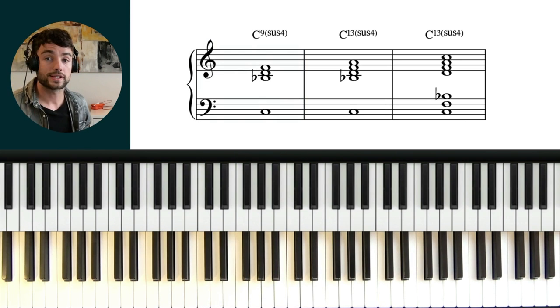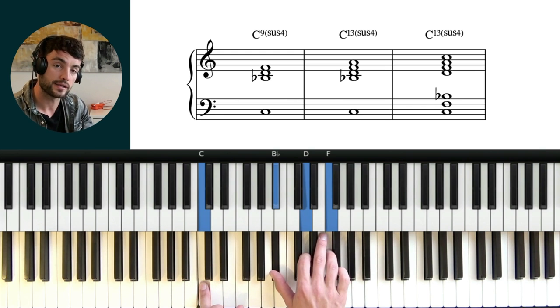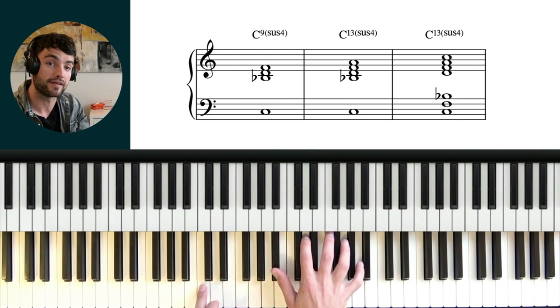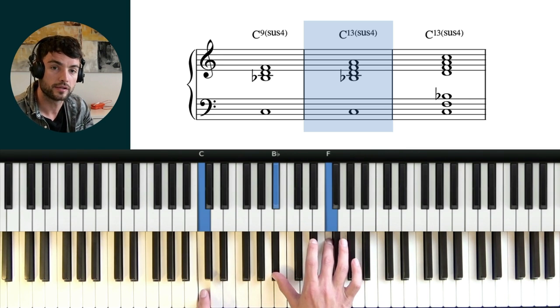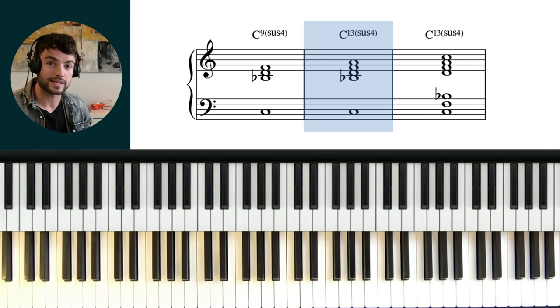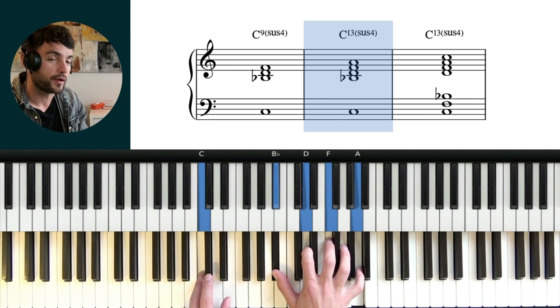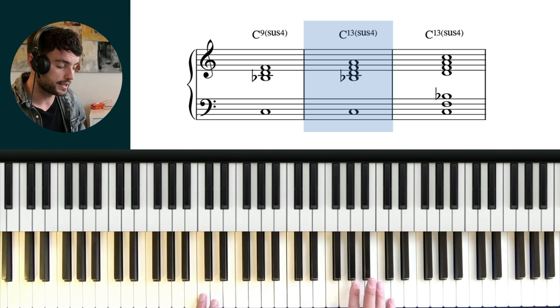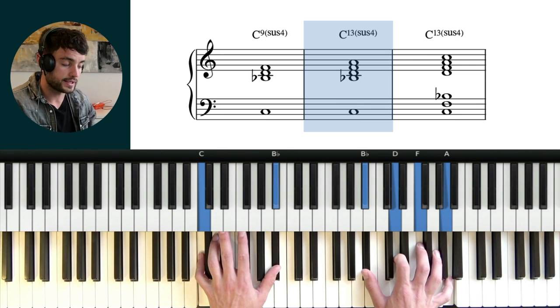So to build this a little bit further, we would have the sus 13 chord. And so instead of playing a major triad off the b7, we then play a major 7th chord. And you can hear now that this 13 really creates more of an uplifting quality. So we think sus, sus 9, sus 13 — it really sounds richer, and it sounds like it's almost lifting up off the keyboard. And again, we can play that in different inversions, and all of this would be a C13 sus.